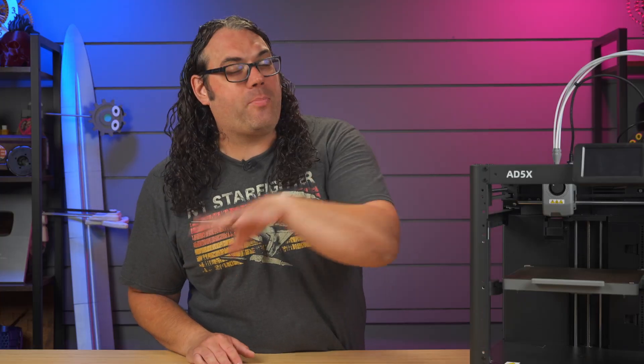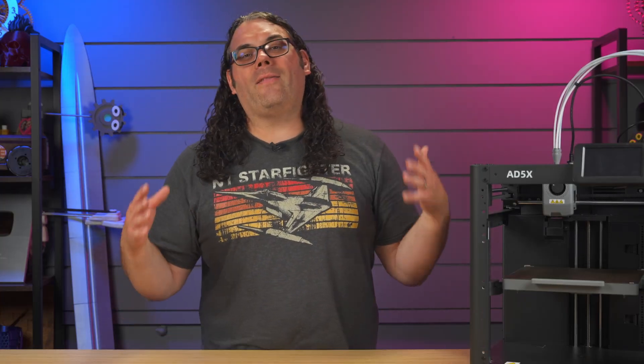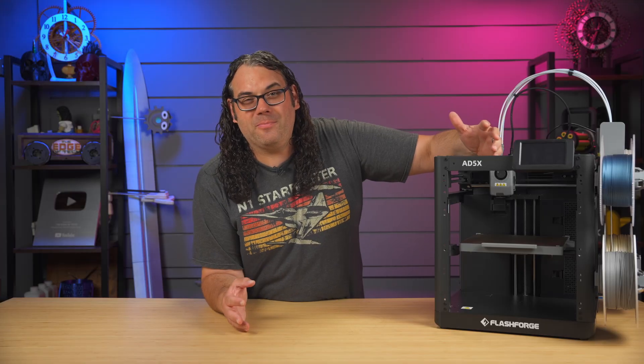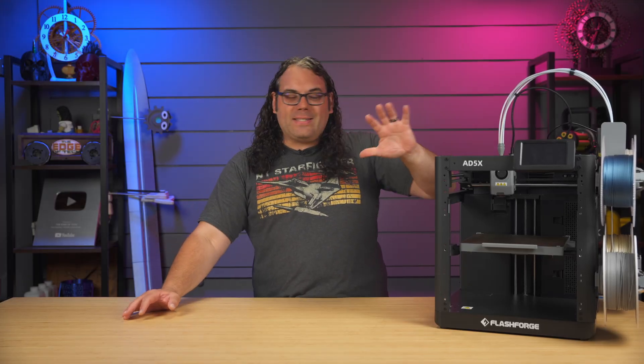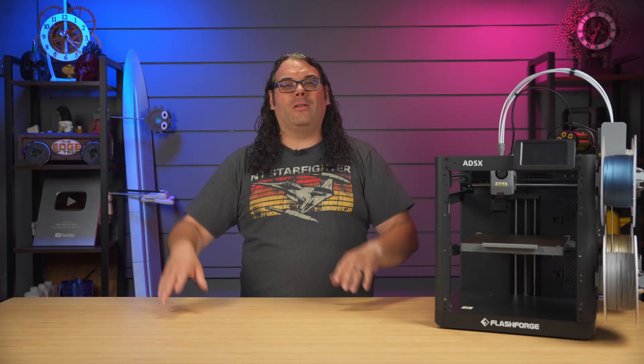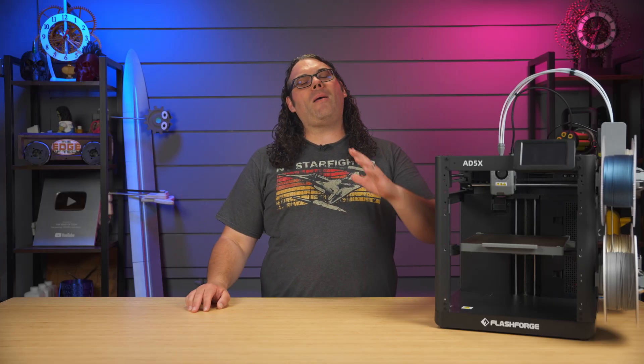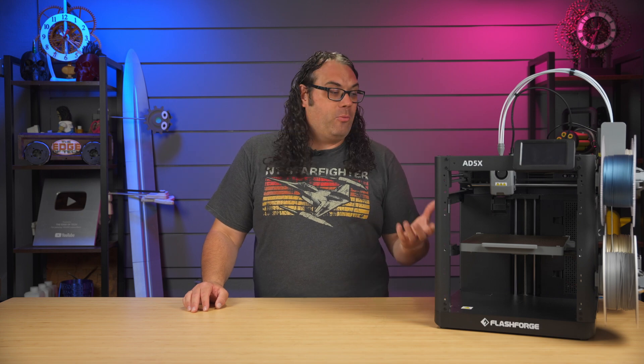The 5X starts with a pretty fast assembly — they say about 10 minutes, but I think it was more like 20 minutes if you include unboxing and getting everything out of the package. The advertised speed is 600 millimeters per second with an acceleration of 20,000 millimeters per second. That is fast, but to be honest, you're probably never going to hit those speeds in normal day-to-day printing.